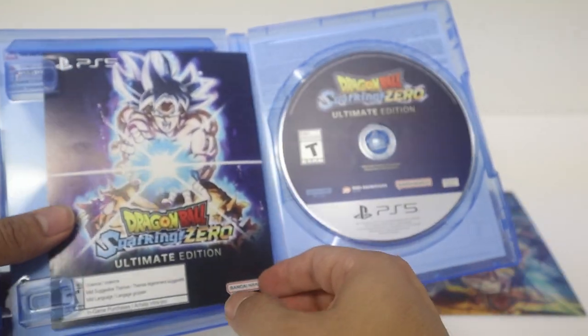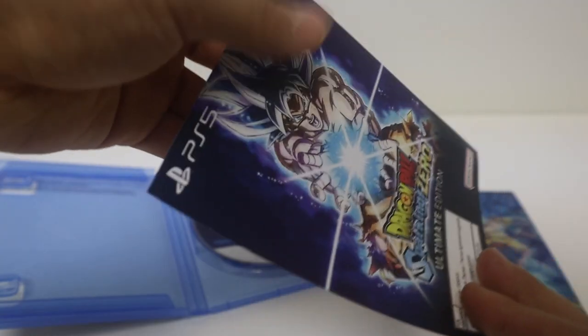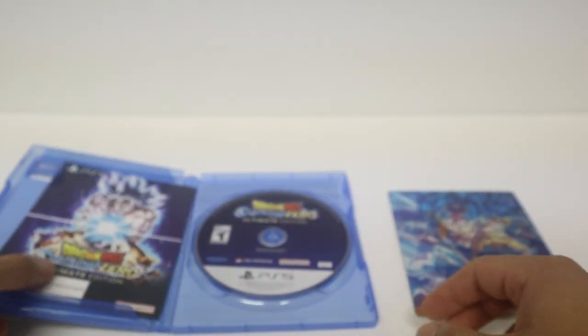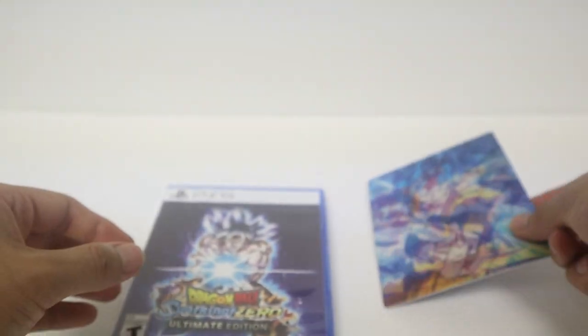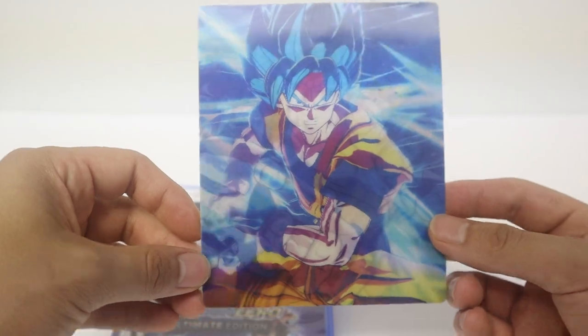Right here we got the case back again, and with the game you'll also get the bonuses. The code — obviously I'm not able to show you — but it gives you all the pre-order items: Gogeta Super Saiyan, Super Saiyan Blue, Base Broly, Base as well, Super Saiyan, Super Legendary Saiyan, it comes with Goku Daima and some other things.